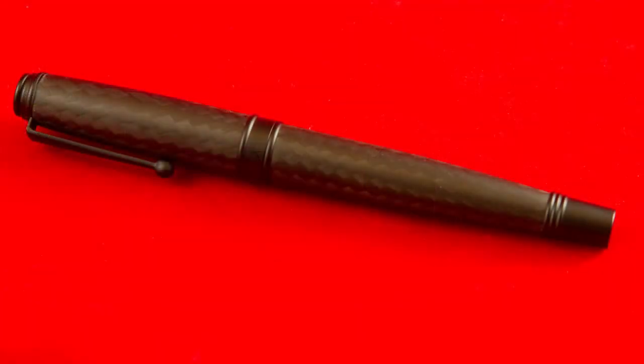It comes in, I believe, extra fine, fine, medium, broad, and a 1.1 millimeter stub, which is what I got. This is my very first stub nib and I've been using it for a couple days. I wanted to introduce you to the pen and let you know what I thought about it. Some of the things I like — I love the weight of this pen. It fits in the hand nicely. It's very, very comfortable to use. The section is formed just perfectly. I like this pen a lot.